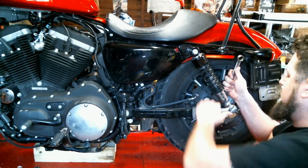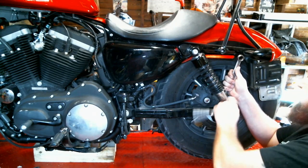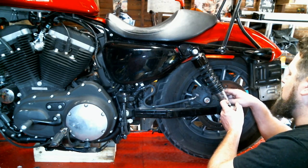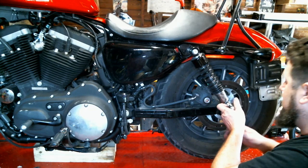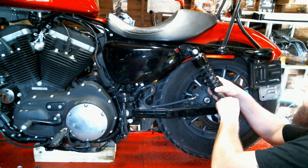Now, of course, as you unbolt these, you want to be careful that the shock doesn't swing free and scratch anything up. You want to make sure you have proper wrench clearance for everything. And there may be some washers or spacers depending on your bike, so make sure as you take these off, keep everything in very careful order.